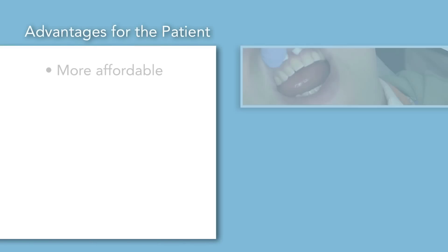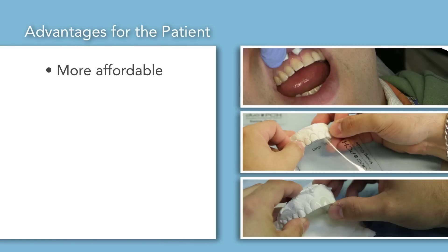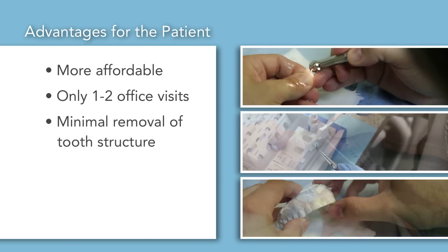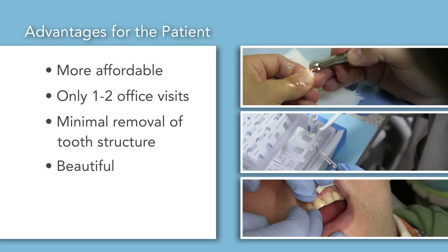Some advantages for the patient are: Duo PCH is a more affordable smile makeover that only takes one to two office visits. There is minimal removal of sensitive tooth structure for greater patient comfort. Best of all, Duo PCH offers beautiful aesthetics that won't stain or wear over time.